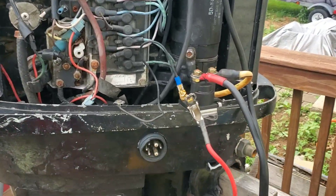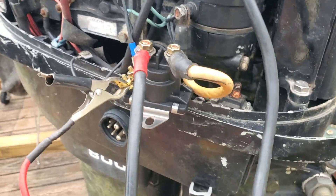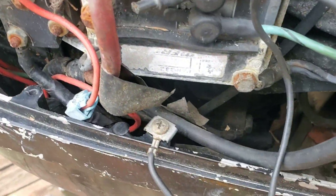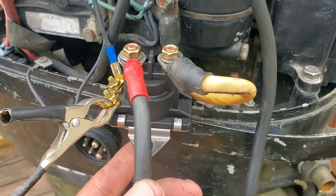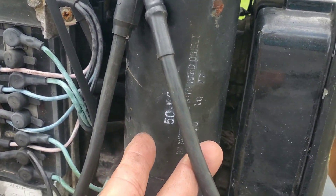All right, I got everything hooked up. What I did was totally bypass the harness — that harness has definitely seen better days. I just ran the cables directly, sending 12 volts into this fresh solenoid here, which jumps to the starter, and I grounded it right here on the starter just to see if I can get a compression reading.